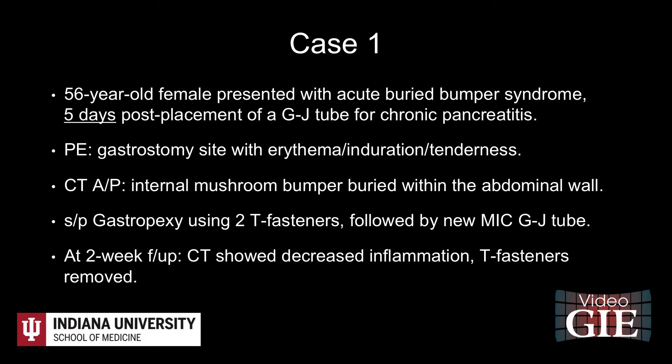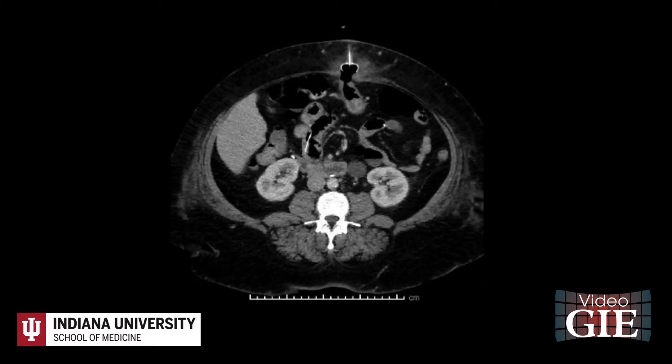On physical exam, the vital signs were stable. The G-tube was only 2 cm under the skin. Erythema, induration, and tenderness were noted at the gastrostomy site. A CT scan of the abdomen was performed. No abdominal free air was noted. The G-tube internal mushroom bumper was buried within the interior abdominal wall along with surrounding inflammation. The J-tube was still in adequate position.